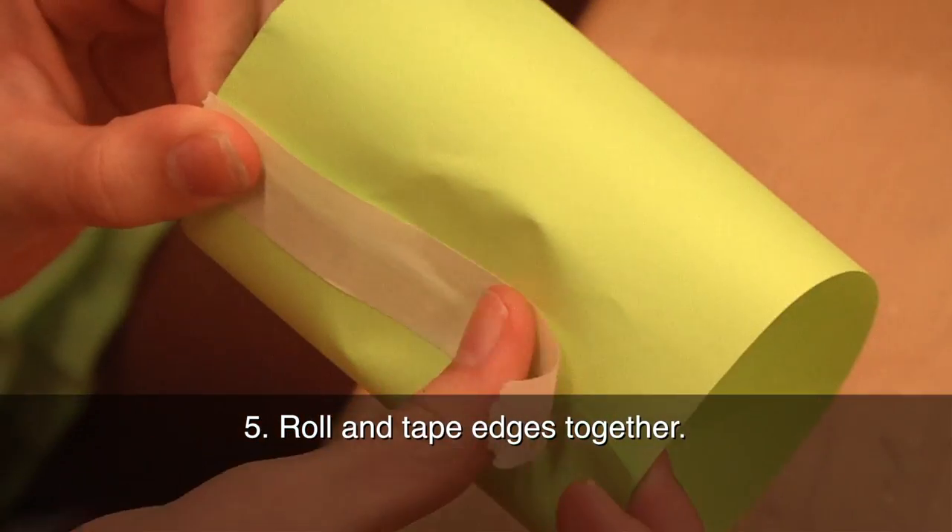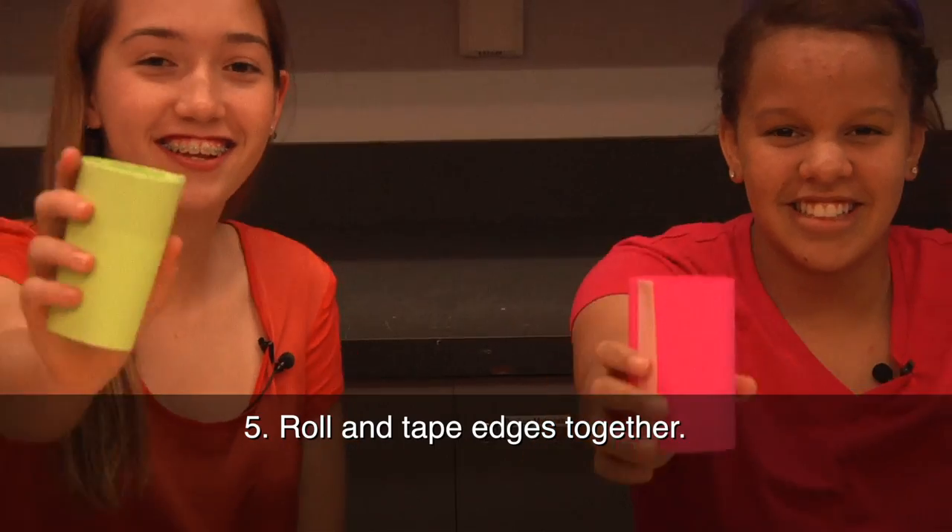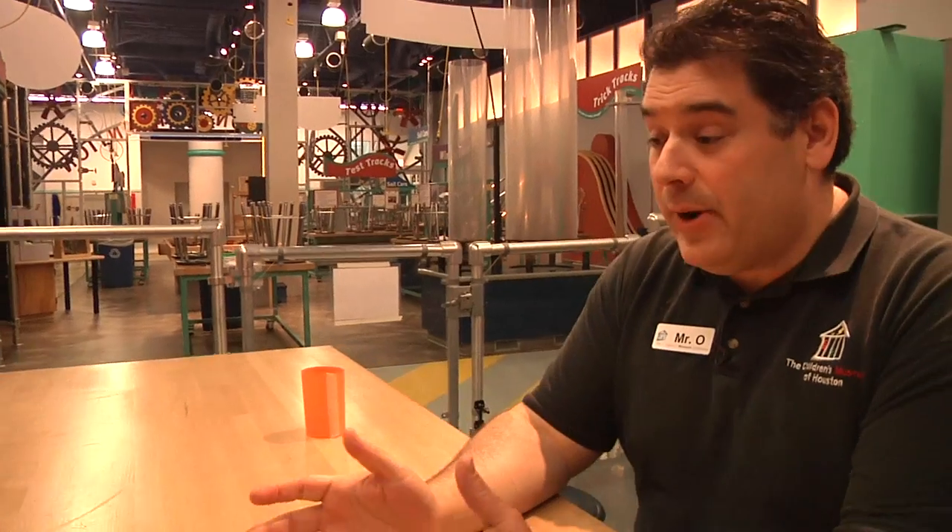Roll the paper into a cylinder and tape the edges together. Now what? Throw it!